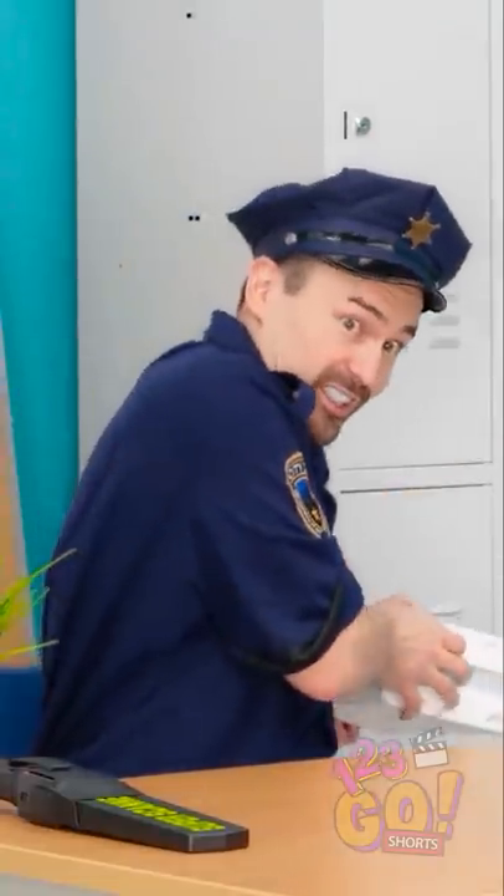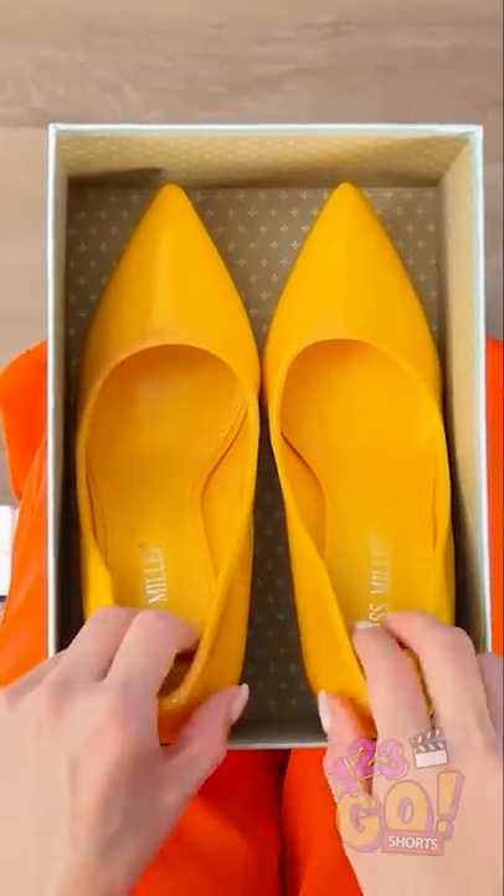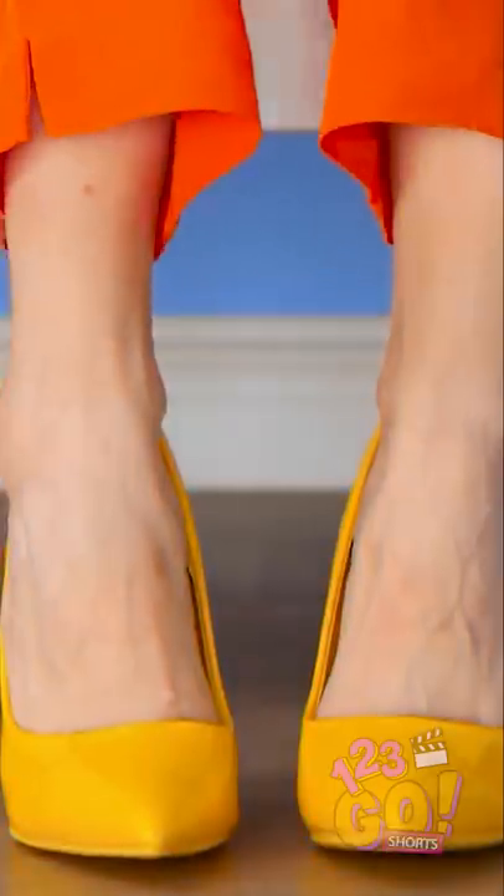I'm ready! Comin' in hot! Yes! I'm so excited! Woah! These heels are incredible! I sure hope they fit! Yep! Perfect! Now for the walk!